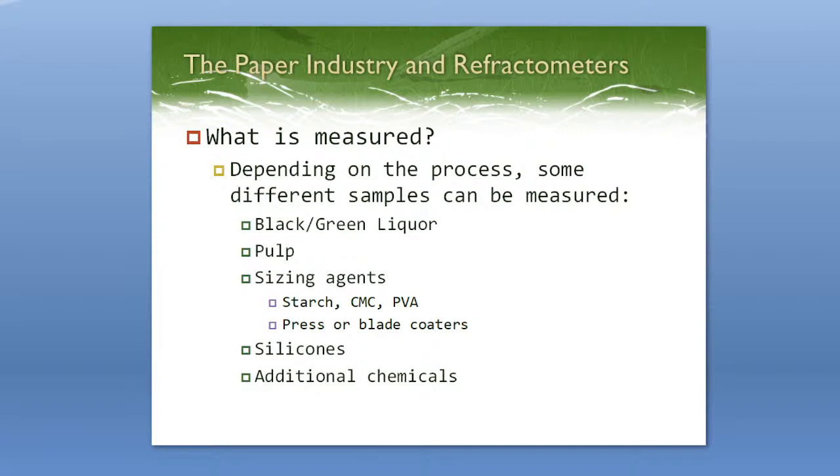You can measure the pulp itself, though not as common. There are sizing agents — the most common is starch. There's CMC and PVA. There are also press or blade coaters where you can measure the concentration with a refractometer, as well as different types of silicones, other coatings, and additional chemicals. Lots of things you can measure with inline and handheld refractometers.